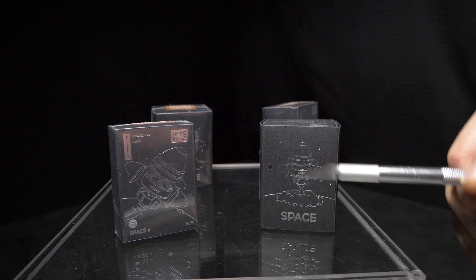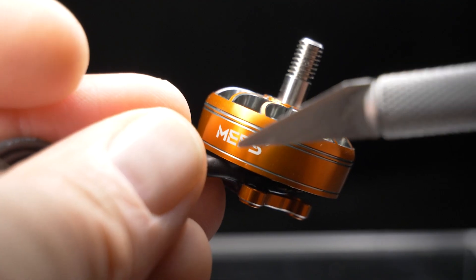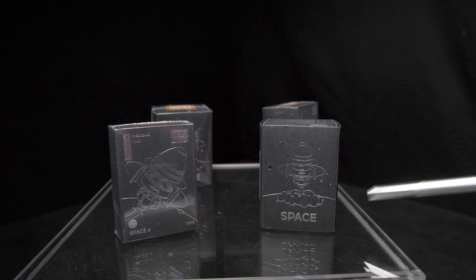What's up everybody! Today I'm excited to check out these motors I got in the mail from MEPS. MEPS stands for Motors Electronics and Propellers — they're an original equipment manufacturer based out of China, and they reached out to me and said, 'Hey, can we send you a set of free motors to review?' So here we are.